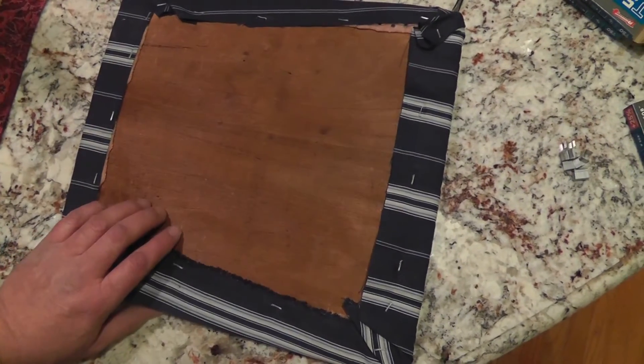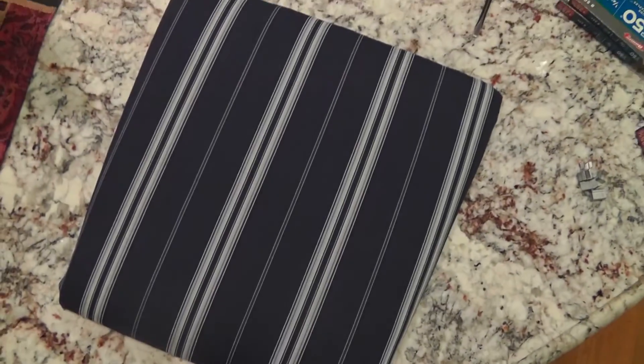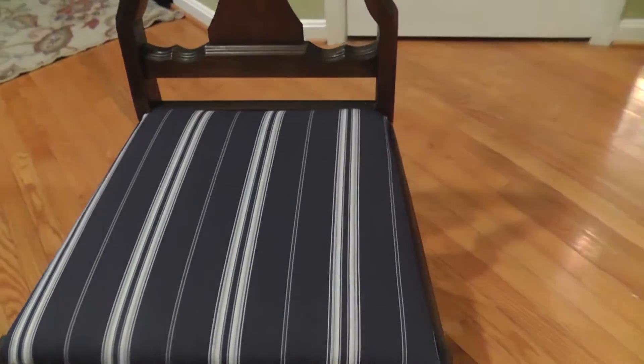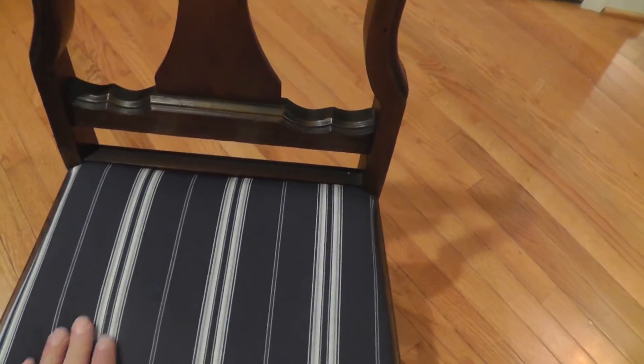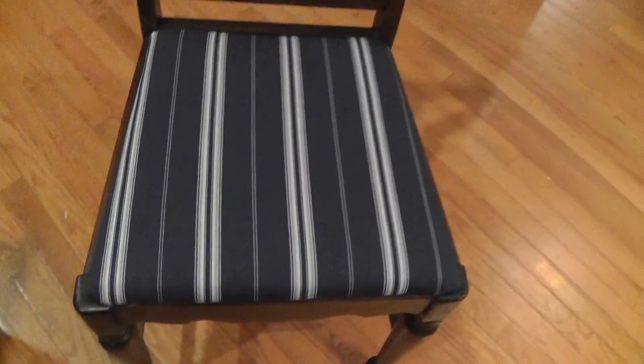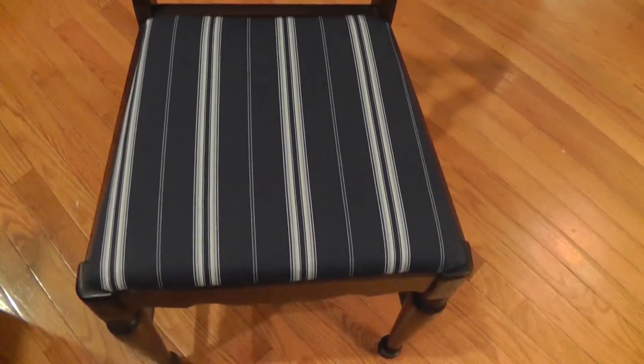Here's the finished product. Looks pretty good. We'll get it on the chair and see how it looks. Now here's the finished product on the chair. It took less than 20 minutes and we took our time with it — gave new life to a nice little antique. This is going to go great in my son's room; we got him a desk and this is going to be perfect for it.